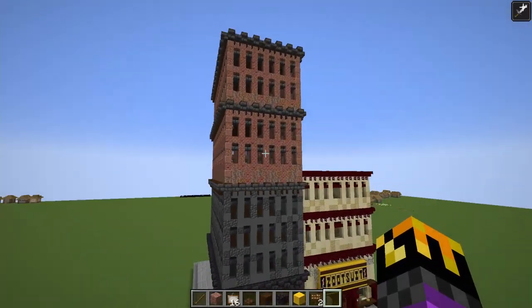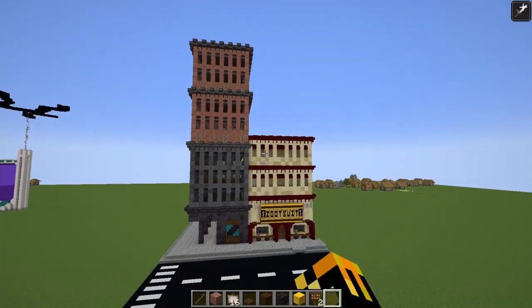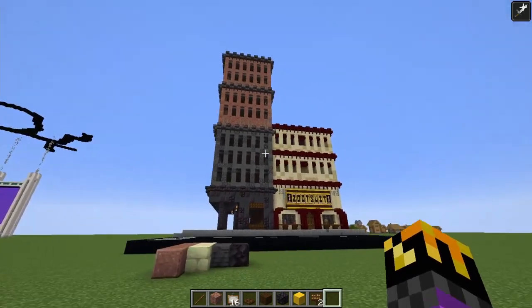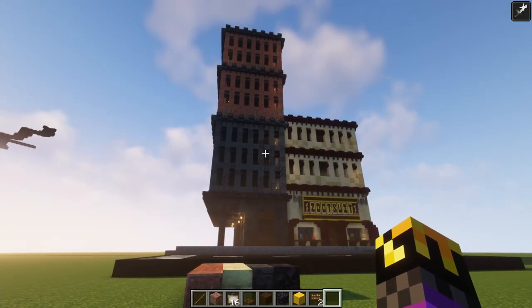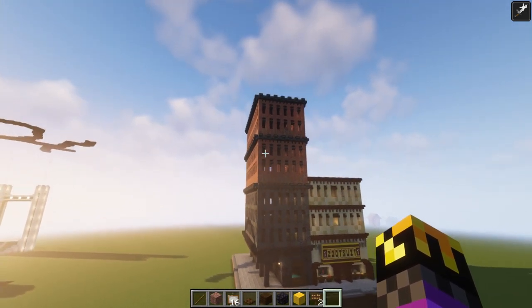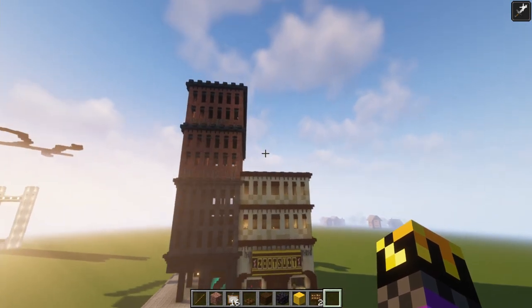I'm really happy with how this turned out. I love all the color palettes especially. I think the only thing we'll have to do is turn on some shaders. Look at that — shaders are the best. The torches are kind of annoying; I might have to move those to the floors only.